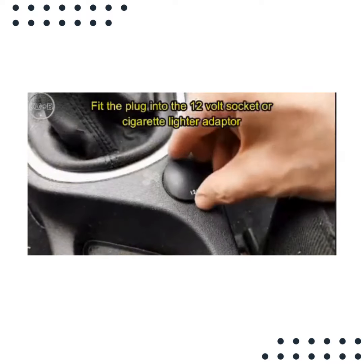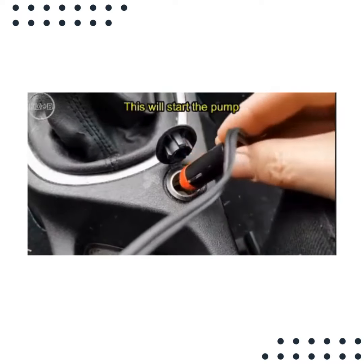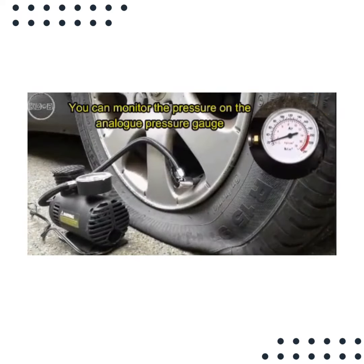Fit the plug into the 12-volt socket or cigarette lighter adapter. This will start the pump. You can monitor the pressure on the analog pressure gauge.